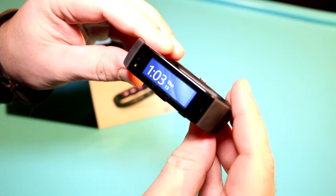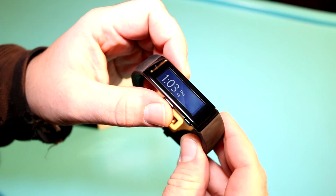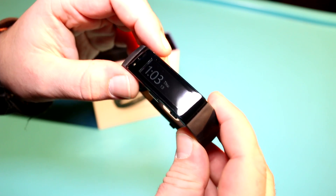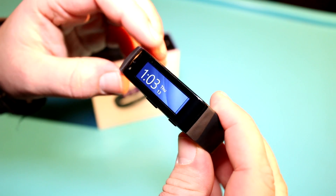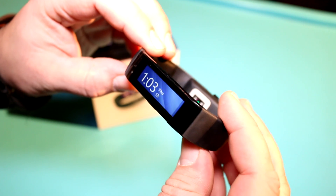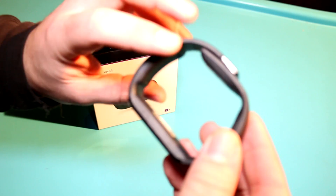Hey, I'm Roland with Mobile Geeks, and what we have here is the Microsoft Band. This is a new Microsoft fitness tracker that has just been launched in the US, and finally they've got a sample in Germany right here. I just got this — it's basically a very fitness-oriented smartwatch, kind of fitness band crossover thing.